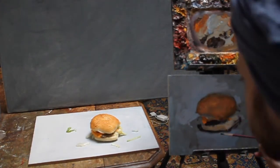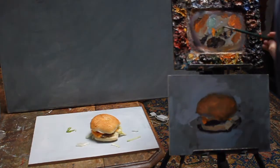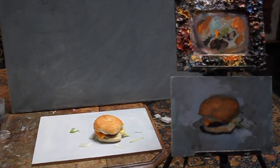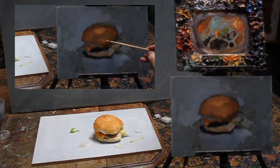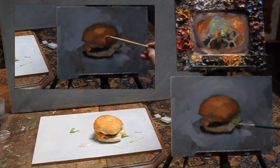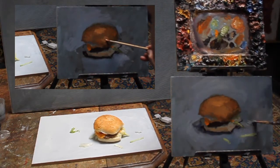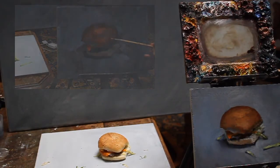I also put in the background at the same time, with another brush of course. I mostly use a lot of brushes because I don't like to clean them in between. By the way, I don't use any turpentine or white spirit — I just use oil only, especially for health benefits, but also I found out it works much nicer.